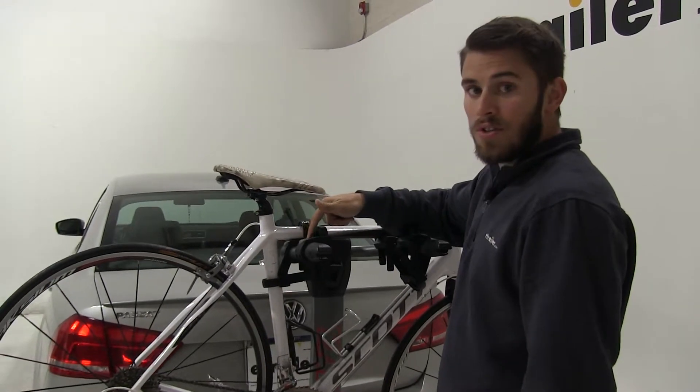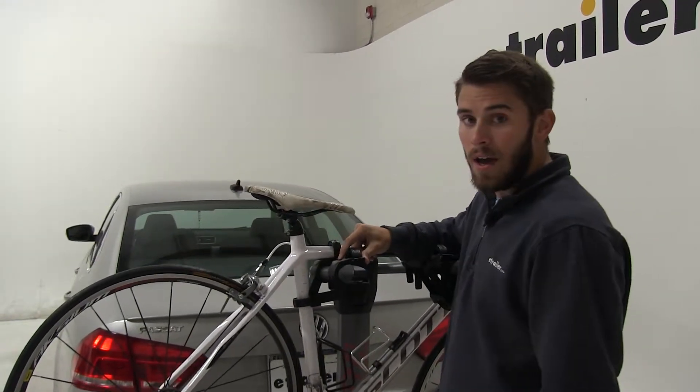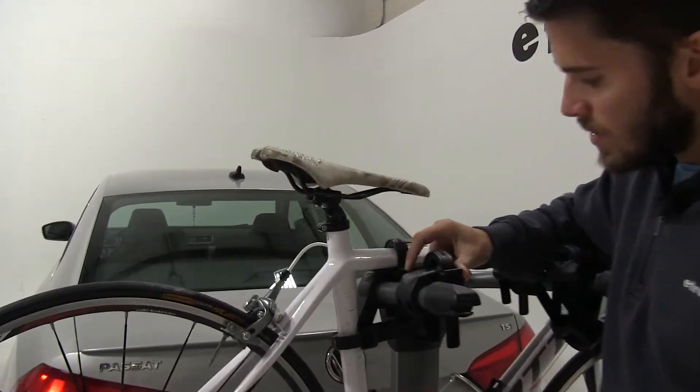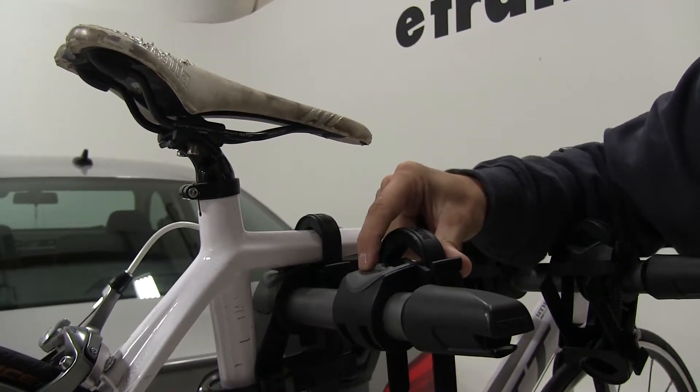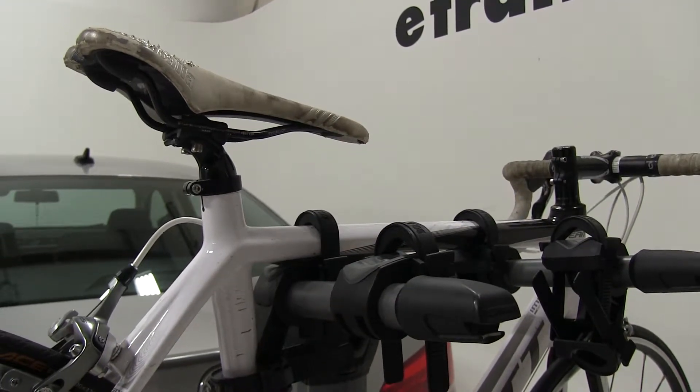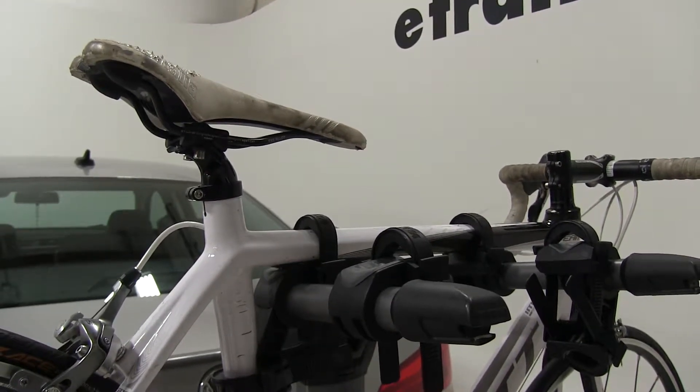Our cradles, though they are stationary, do have this nice rubber TPE padding. Once we come in close, we're going to see these little bumps right there — they're going to act as shock absorbers for the frame of your bike while you're traveling. It's going to help protect the frame of your bike.